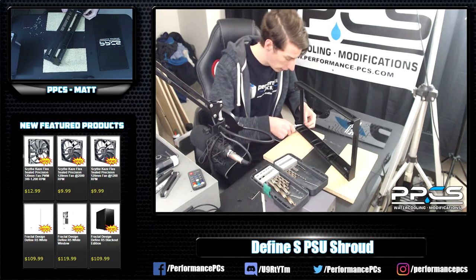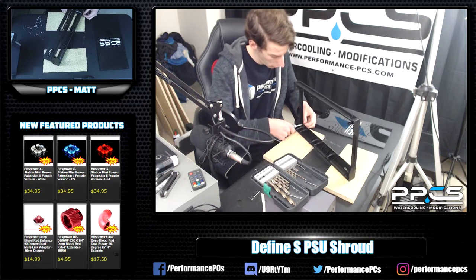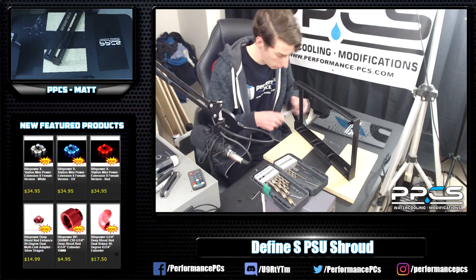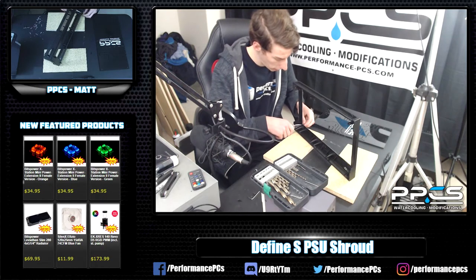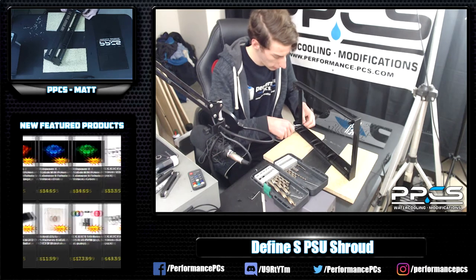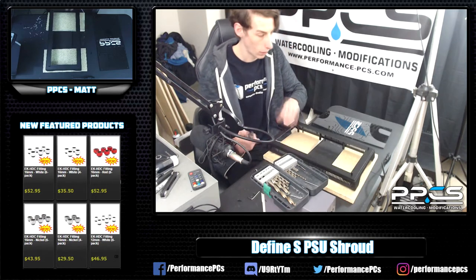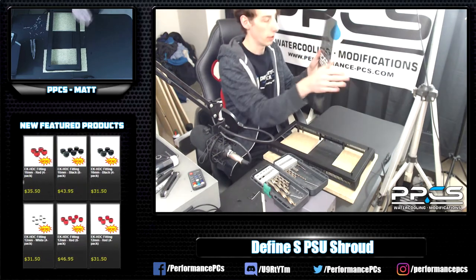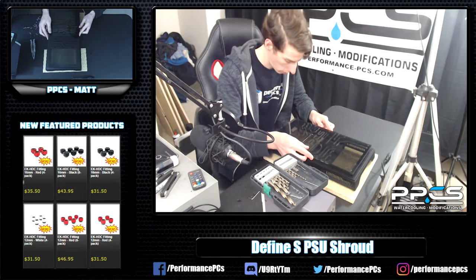Overall I think this is just a good mod because the airflow should be a little bit improved. I could have used even taller standoffs, but it kind of looked goofy and supposedly this already has good airflow. It would have been nice to run some kind of tests to see how much the airflow improves, but we're just going to wing it and see what happens. No plans to even build a system in this yet, so who knows what it will do.